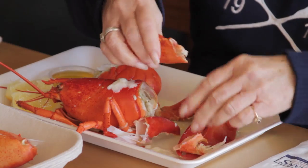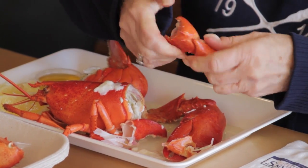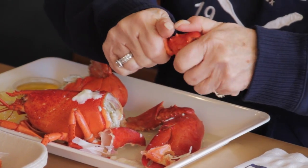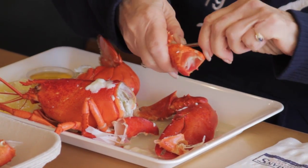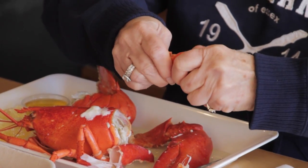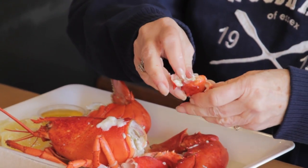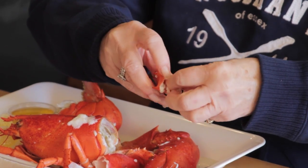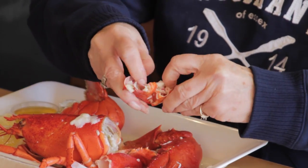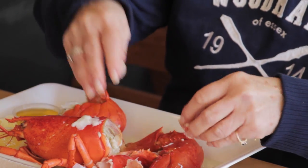And this is the knuckle — this is one of my favorite parts of the lobster. I would say it's the sweetest meat. I think I can even do it without using a nutcracker. So this is very, very sweet. This is nice knuckle meat.